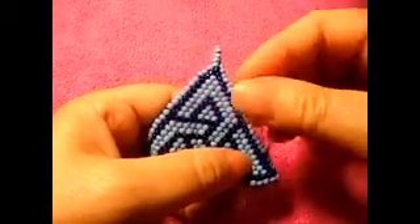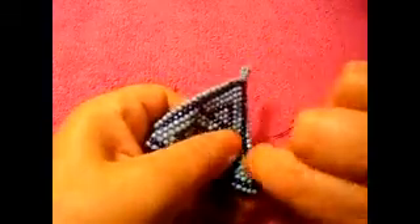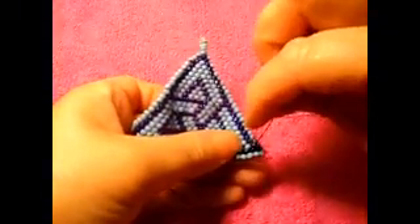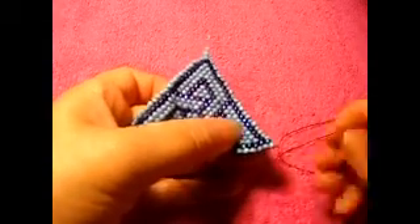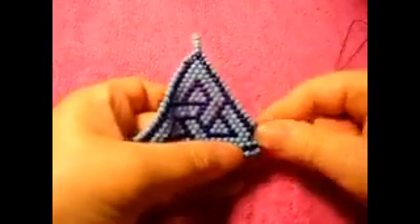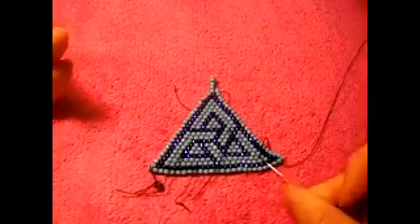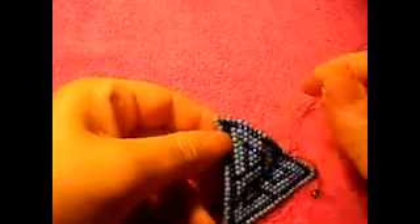Then we go down through these ones right here. Like that. Pass through this one. See right there? The way I do it, it's kind of close a little bit, so it didn't look that bad. I hope. Just like that.